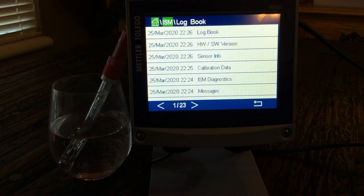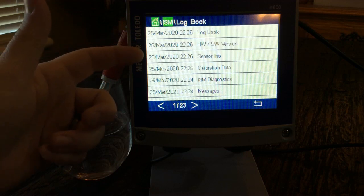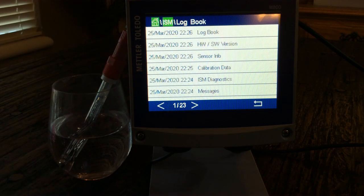The Logbook shows every screen that was accessed — hardware, sensor info, calibration, and so forth — and saves a log every time somebody navigates there. That's key because if you want to make sure someone is actually out there calibrating and checking the sensor, that's where you'd confirm it. I've seen cases where nothing was done; opening the logbook confirms whether any work has been performed.